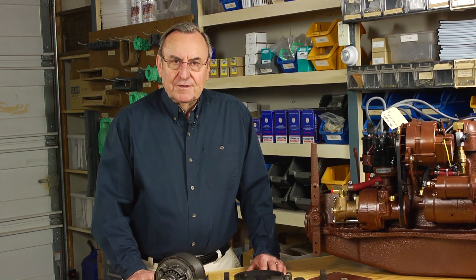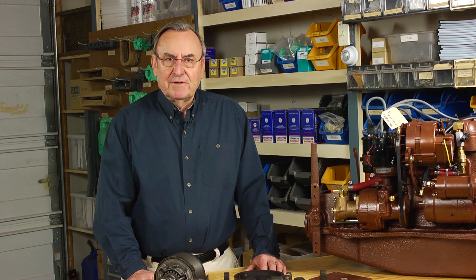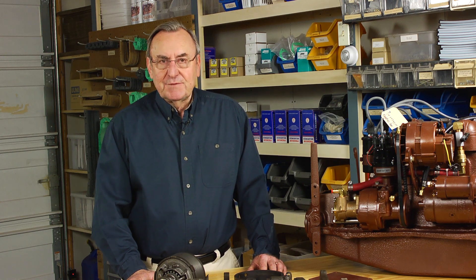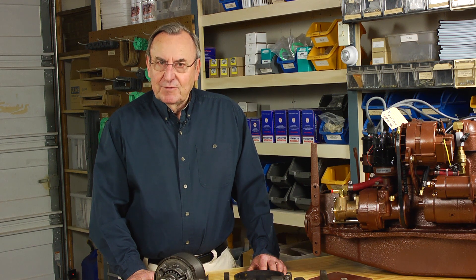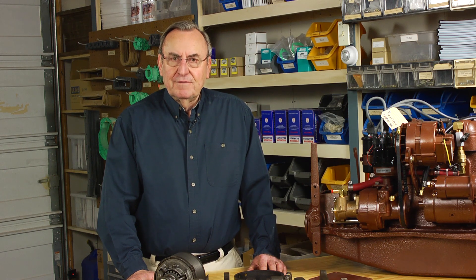This concludes our discussion of the functioning and adjustments of an Atomic 4 reversing gear. Once properly adjusted, a reversing gear ought to keep its adjustment for several seasons at least. For other parts and services, you can refer to our website at moyermarine.com. Thank you for your attention.